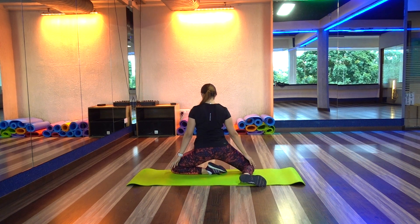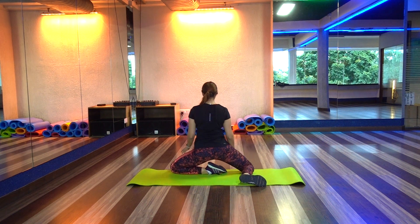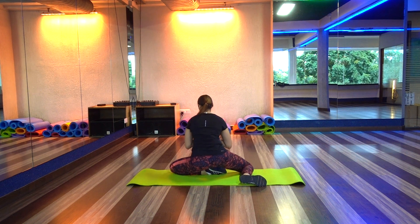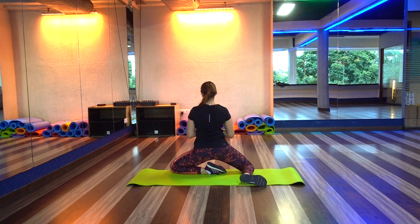This exercise is performed on one leg at a time. Initially, if you need to maintain balance, you can take the support of the ground.